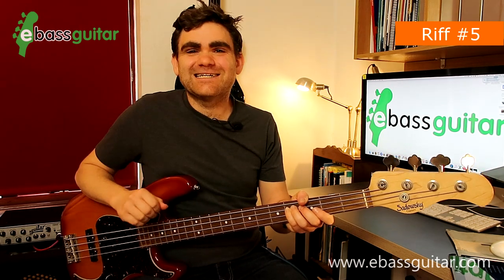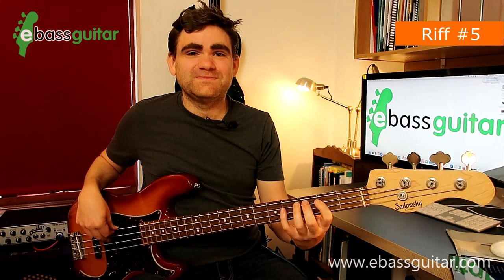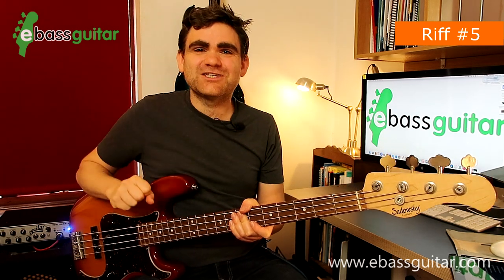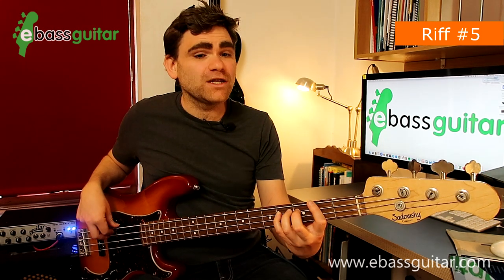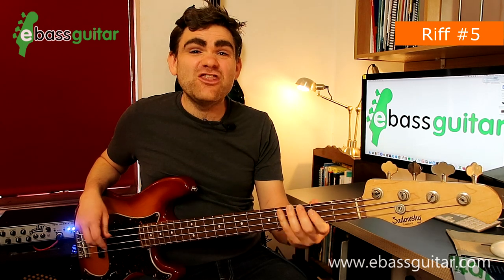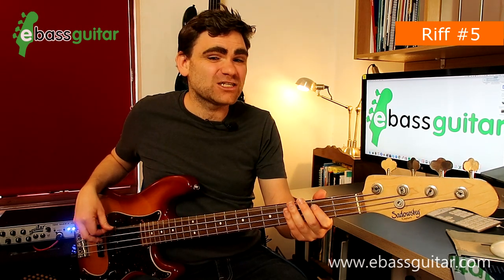Riff number five is Born Under a Bad Sign, originally recorded by Albert King in 1967. It has a two-bar riff, and for me this is where the world of soul music and blues started to intersect — Duck Dunn created a magnificent line here. We're working over the chord of C sharp minor. The first bar: the first three notes are a C sharp for a beat and a half, then we hit an F sharp and then a G on beat three. On beat three-and we play a B, and then directly on beat four we play an E.